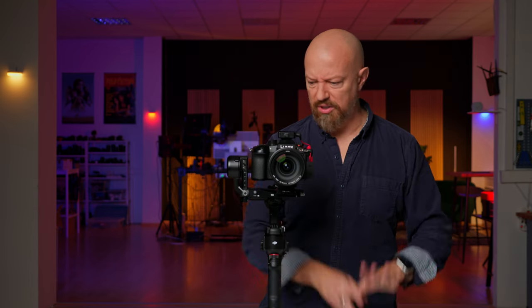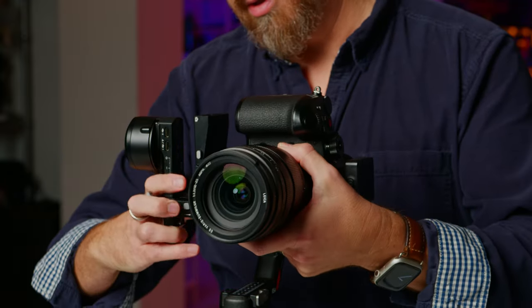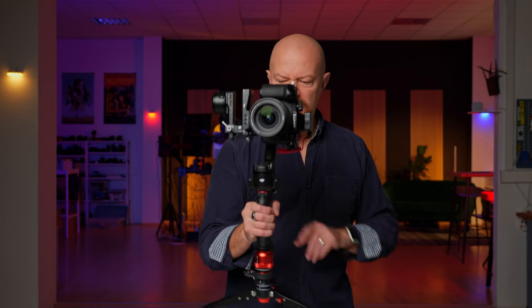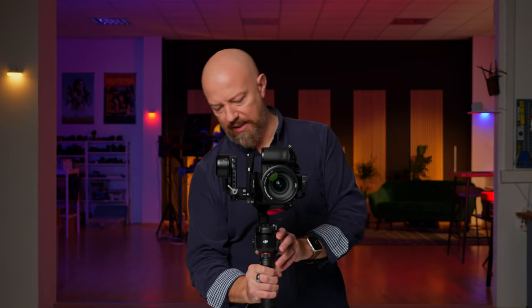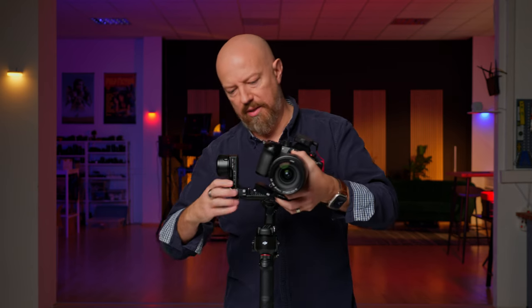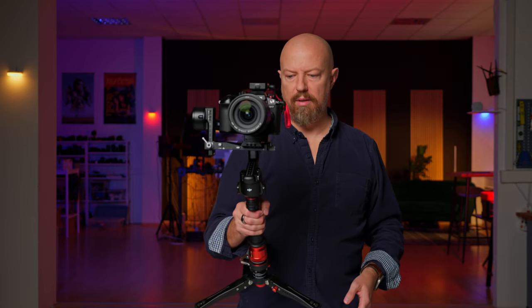One of the other new features on this gimbal is the ability to flip it into a vertical orientation. As a Lumix shooter, I probably won't use this because if I want vertical video I'll just shoot open gate. But for those who don't have open gate, watch how easy this is. I disconnect the camera cable, unlock that, squeeze these two, flip it sideways, put it back in, lock it down — and now we've got vertical movement. To flip it back, lock it, unscrew, squeeze, flip back into place — and we're back in business.